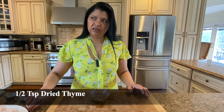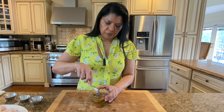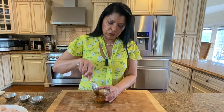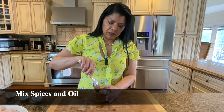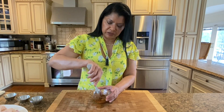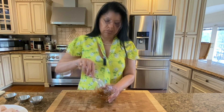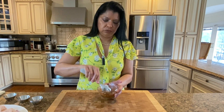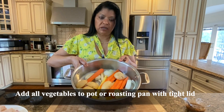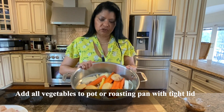And a half teaspoon of dried thyme. Usually this is a recipe I use fresh herbs with, but I don't have any today. I've tried this recipe before with dried herbs and they work just as well. You just mix that all together into a loose paste.